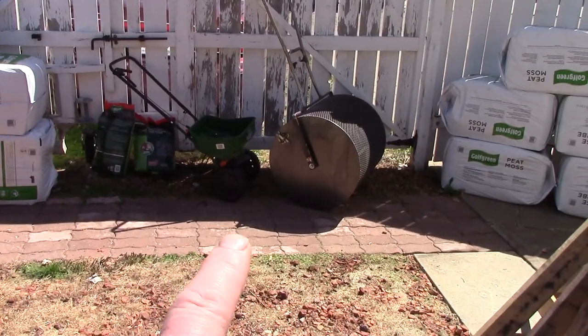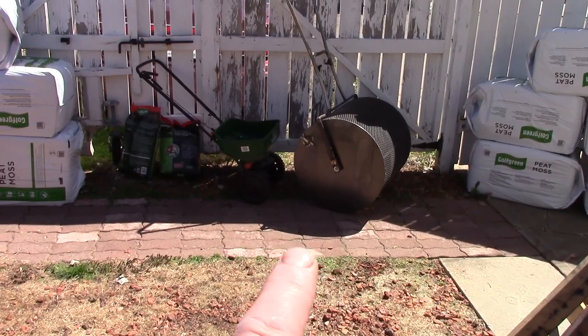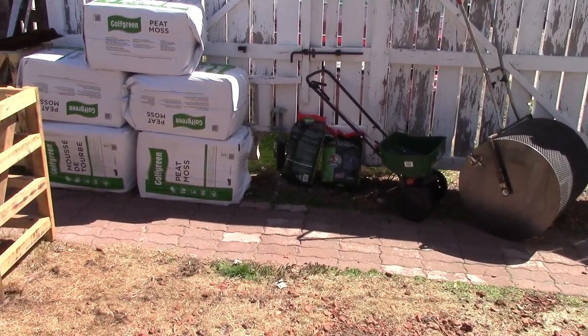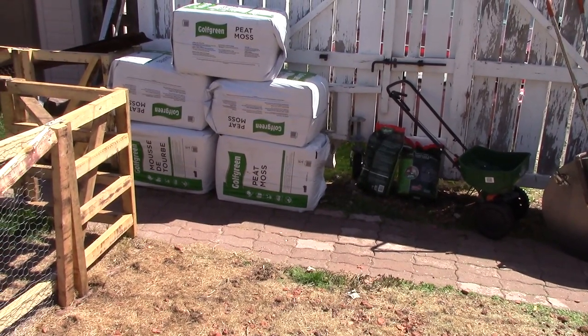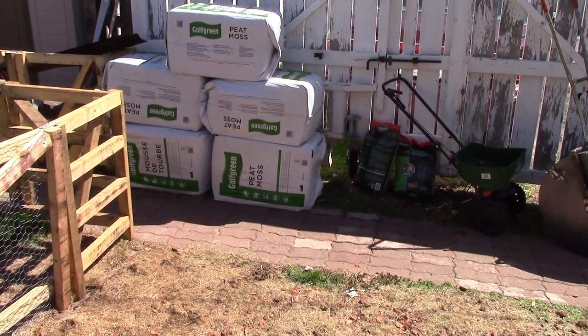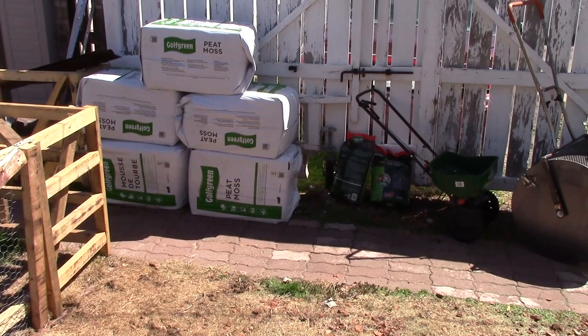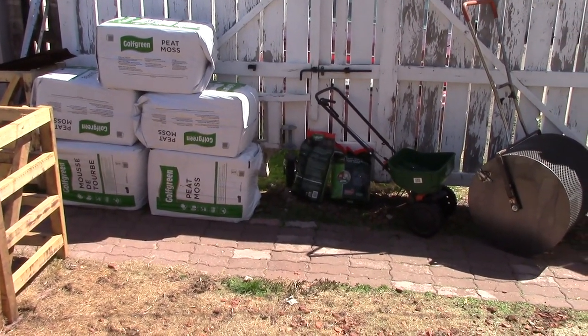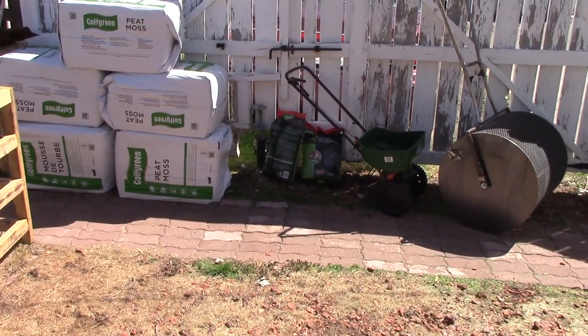I built this a couple of weeks ago and I can't wait until I test it out. So, what you have to do before you overseed — you obviously want to wait until it's above 10 degrees Celsius all the time. Even at night, if you can. This is early spring. It is May the 22nd, 2021.